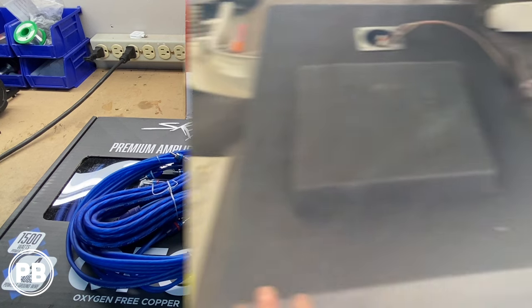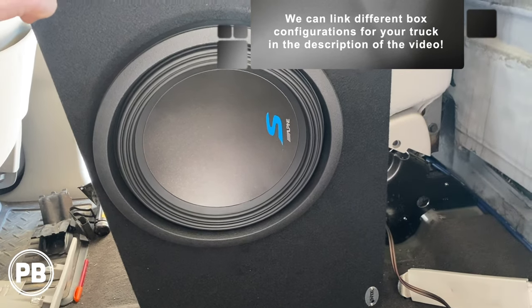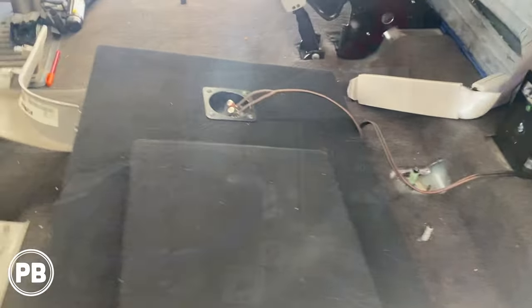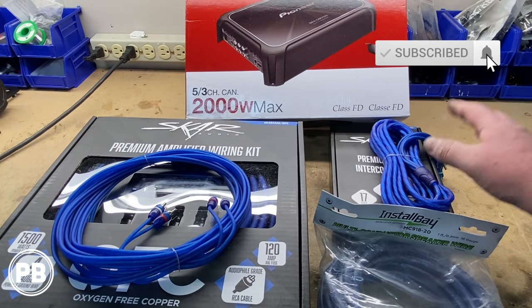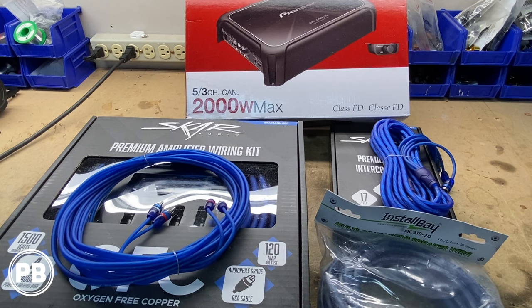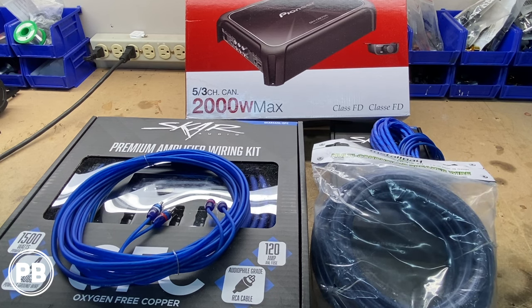Not pictured here on the bench is the sub and box. We're doing a single 12-inch Alpine Type S subwoofer in a down-firing box — they do make a box that can hold two 10s or two 12s, but we opted for the single 12 on the driver's side. We're going with this SCAR Audio OFC four-gauge amplifier wiring kit, which comes with power, ground, RCAs, and remote turn-on wire. We also picked up a second set of RCA cables — a four-channel set for a full five-channel setup. For speaker wire, we're using about a 20-foot strand of nine-conductor cable, color-coded with the aftermarket CEA coloring.